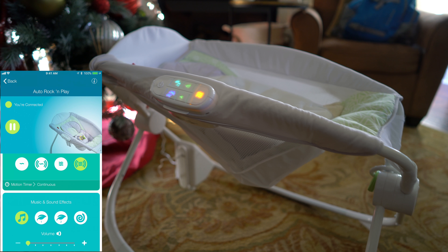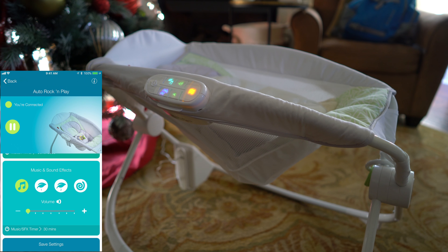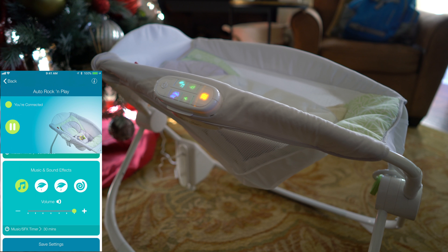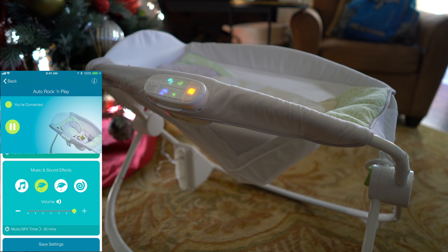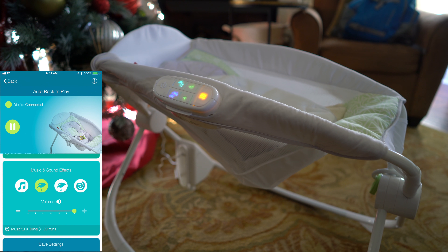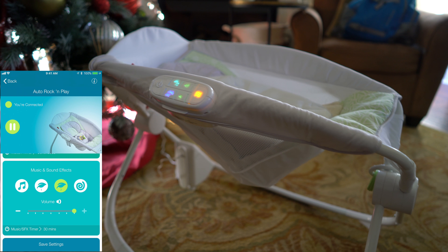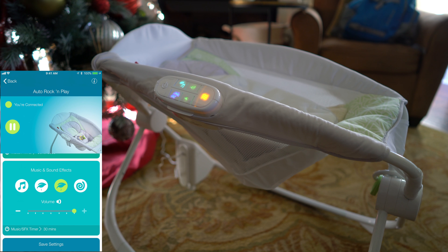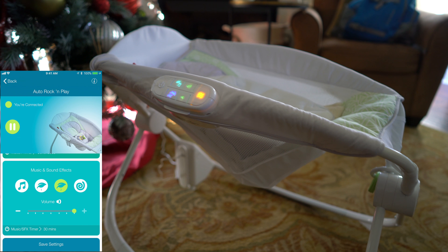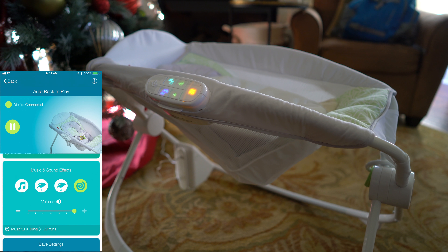So there it is — no volume. We're going to go all the way back to the top. We've got this next button right here. It's nature sounds. And the next one is another nature sound. And the last one sounds like white noise.